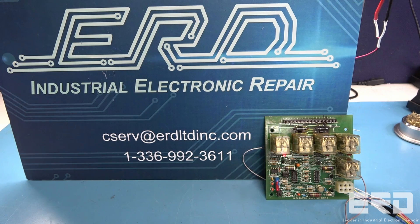If you have any need for electronic repairs for construction vehicle modules, please reach out to ERD.